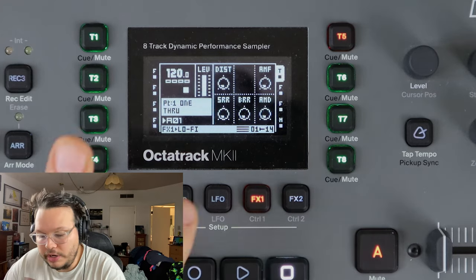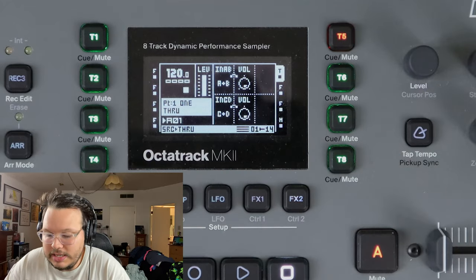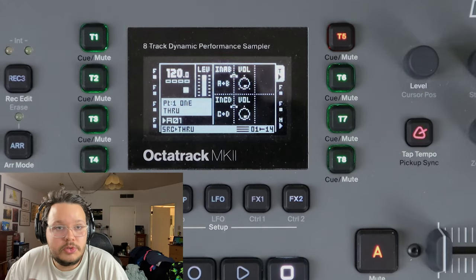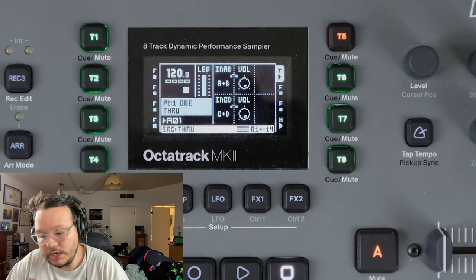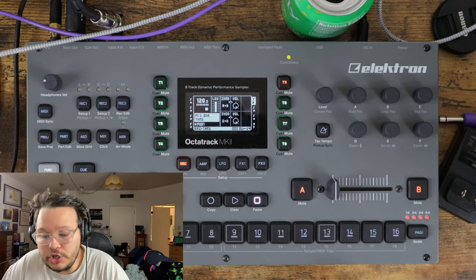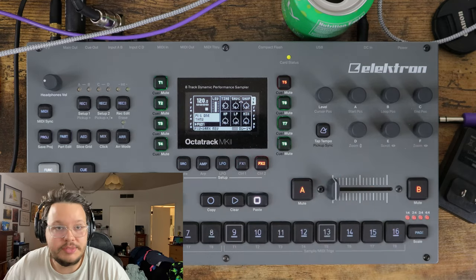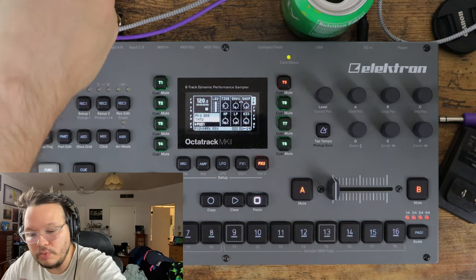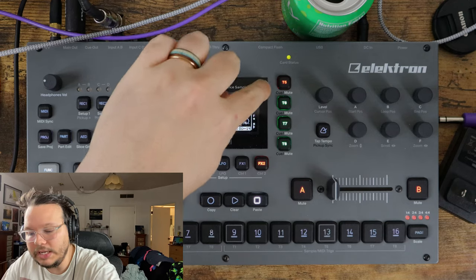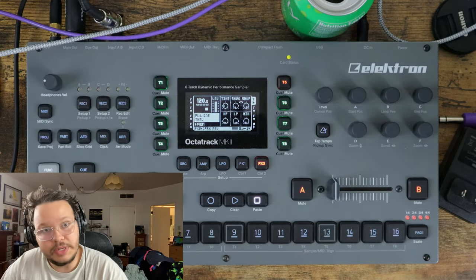If you don't use through machines regularly, maybe the direct input monitoring will work better for you. If you have your through machine, you want to make sure that you choose what source - I just have A and B and C and D chosen. You need to choose between these two methods: do you want to do direct monitoring or do you want to use a through machine? Worth noting that even if you use a through machine, it's not going to sample the effects it's putting on your signal. This is purely for monitoring because ultimately you're going to be sampling the raw input.